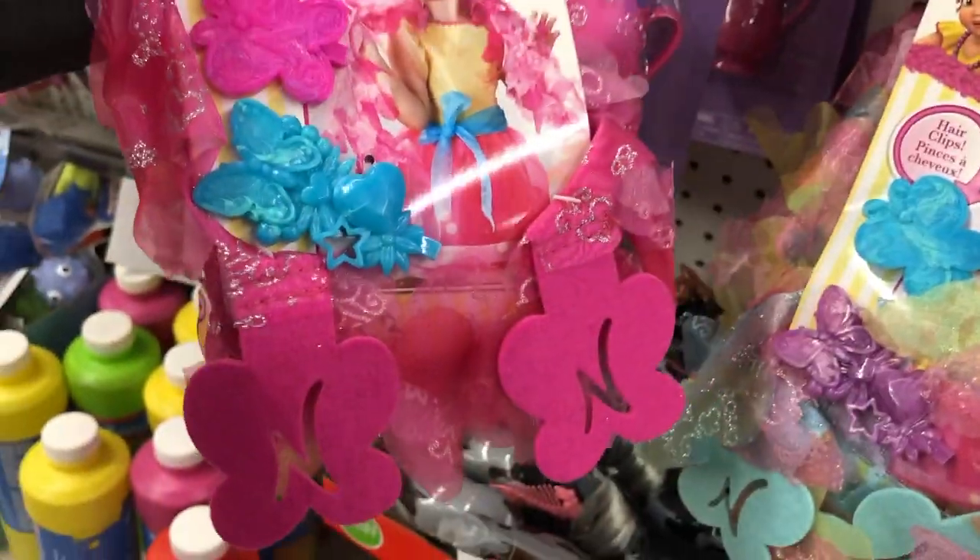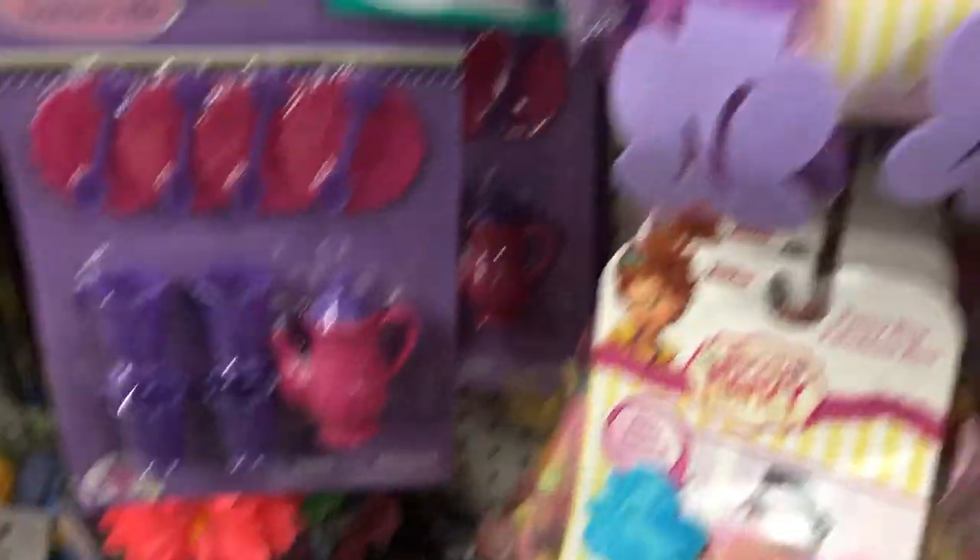Those are really adorable. They also have Fancy Nancy boas and hair clip sets — a pink boa, a purple one, and a multi-colored one.